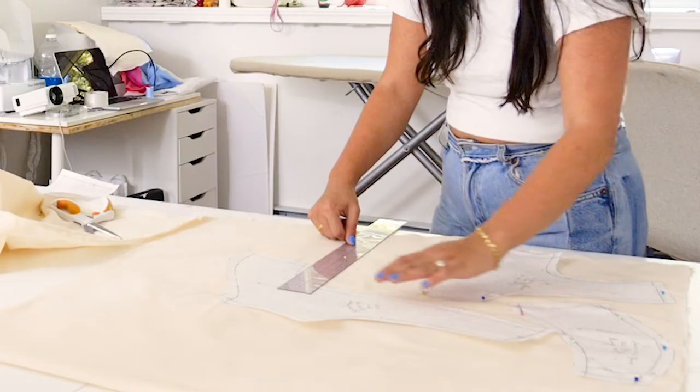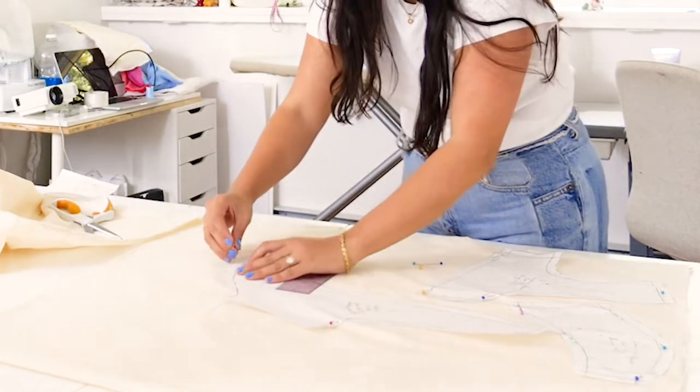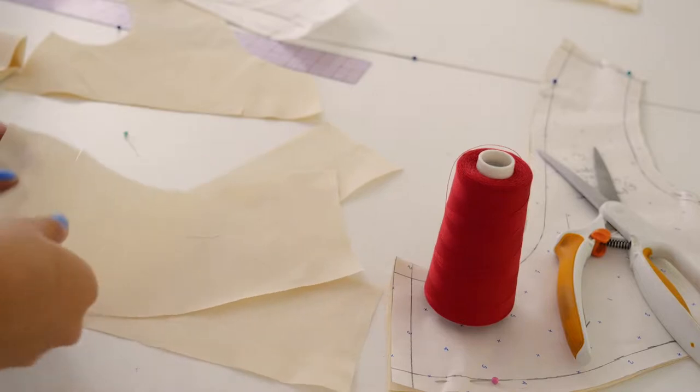I'm going to make a prototype of the dress with muslin fabric, which is an unbleached cotton, so I can get a feel for how the pattern looks, how the silhouette looks on me, how much sewing this is — before I buy expensive silk. So let's get into it. Step one: I'm cutting out my pieces in muslin, which is a sample fabric, and I'm starting off with the bodice.